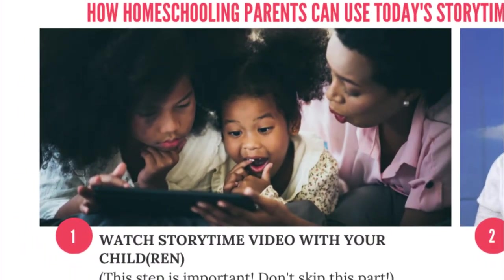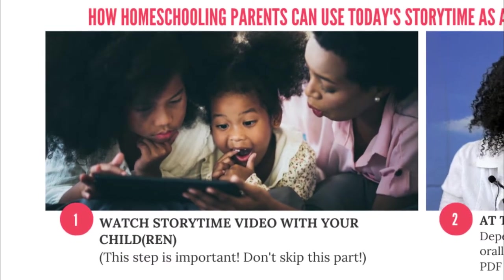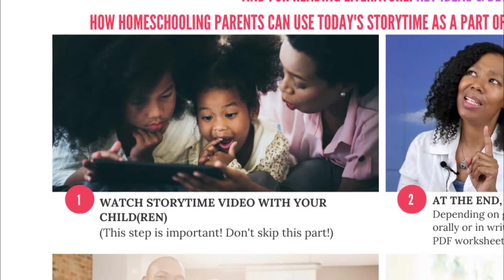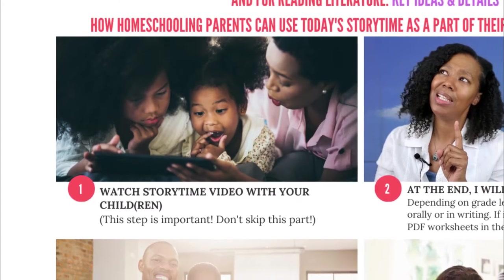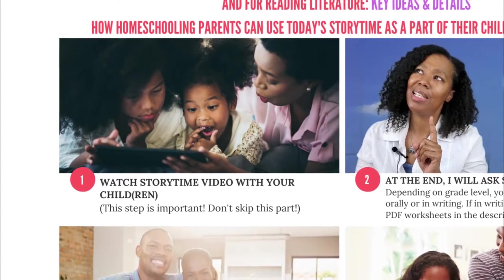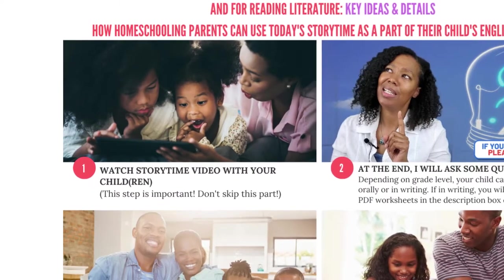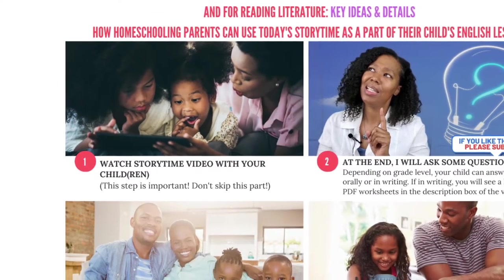Great news parents! Are you currently homeschooling? Today's video meets Common Core Standards for English Language Arts: Speaking and Listening, and for Reading Literature: Key Ideas and Details. Here's how to use today's video as part of your child's English lesson. Step 1: Watch the storytime video with your child. Step 2: At the end, I will ask some questions. Depending on your child's grade level, your child can answer them orally or in writing. If in writing, you will see a link to PDF worksheets in the description box below the video.